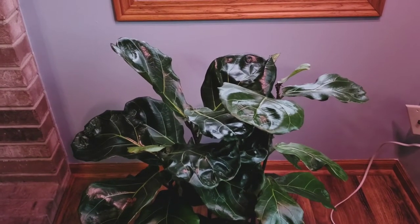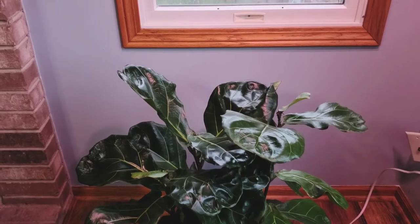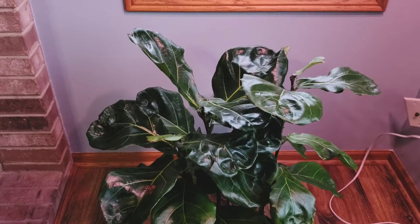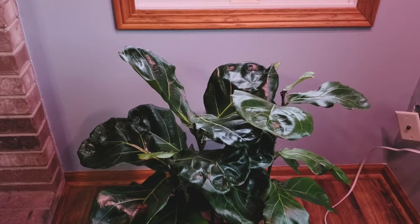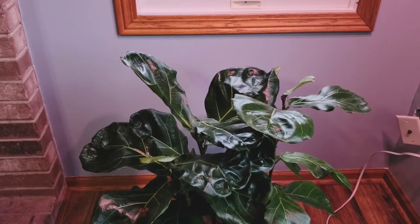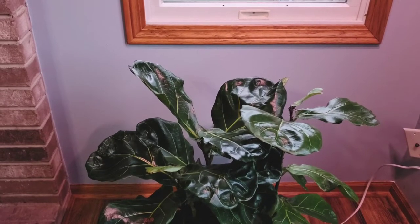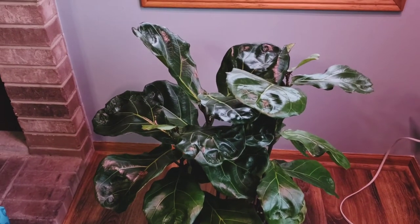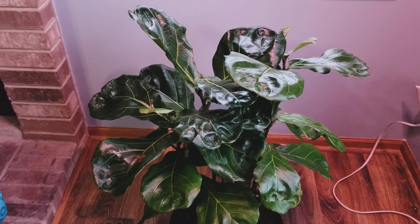Fertilizer and a supplement together have really made my fiddle leaf fig thrive and just be so lush. One supplement I'm currently using promotes thicker branches, thicker trunks, thicker and bigger leaves, and a stronger plant overall. Another supplement encourages root growth — actually two different ones — and another encourages overall plant and root growth together. After my research, you can use them all together; it's not a fertilizer so you won't overdo it and kill your plant.